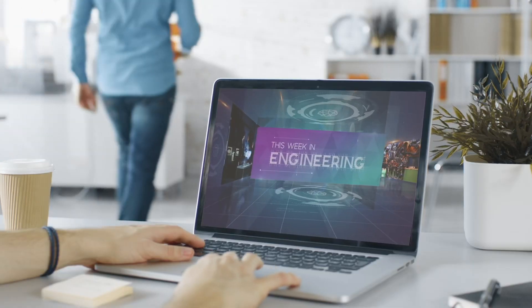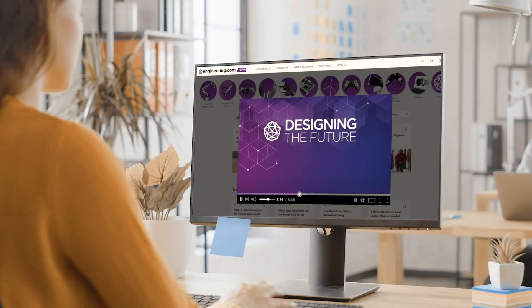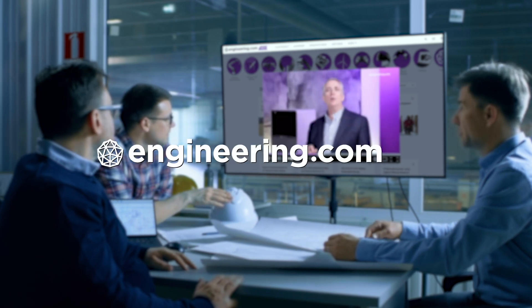Today's episode is brought to you by Engineering.com, a globally trusted source for engineering content. Check out this and many other exclusive videos for the engineering professional, found only on Engineering.com TV today.